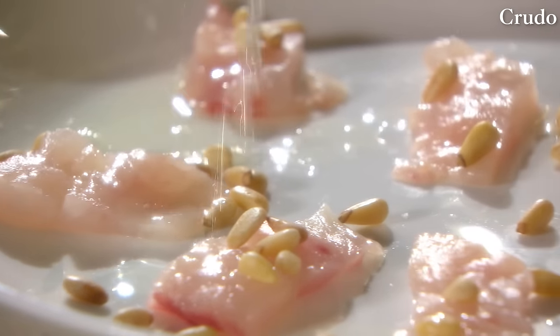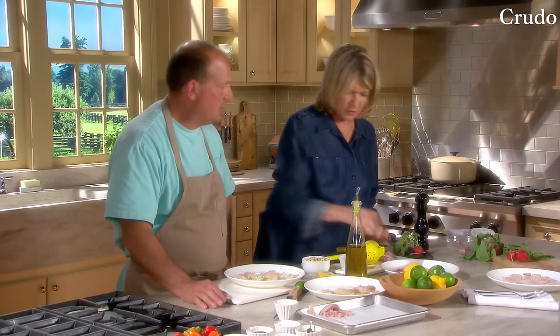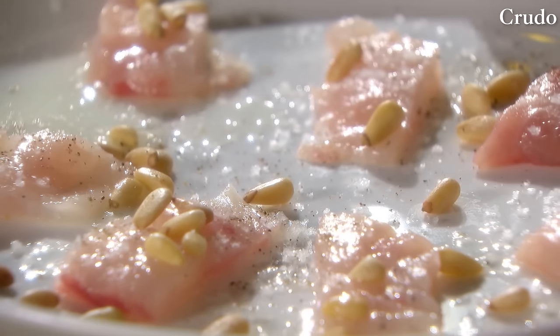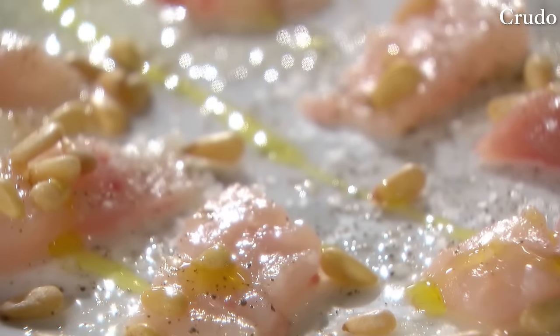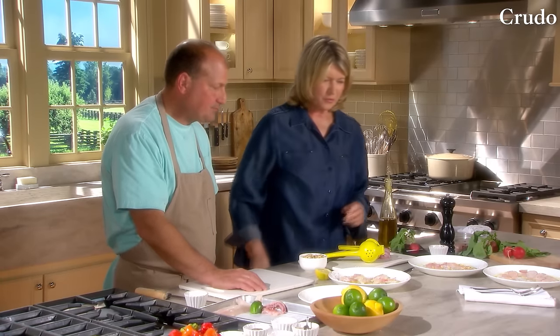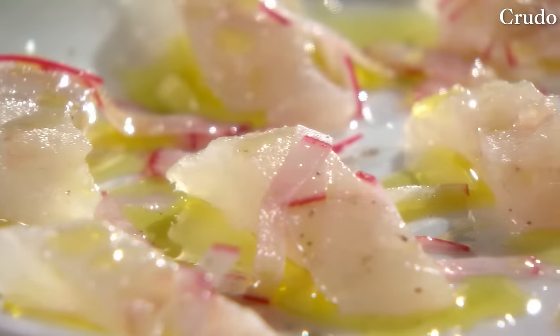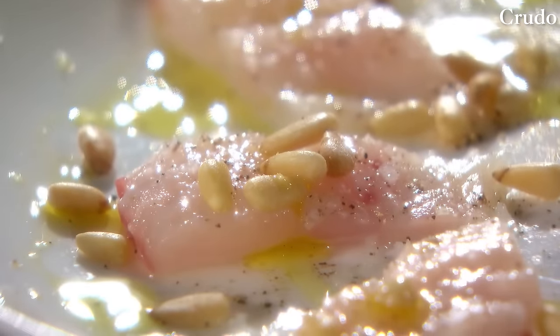You could also cook up the fish skin until crispy — take the fluke skin, bake or fry it and it comes out nice and crispy. Add salt, pepper, and toasted pinoli nuts. These are beautiful platters. This is raw fish at its very best — Dave Pasternak style. This is the way I love to eat fresh caught fish.